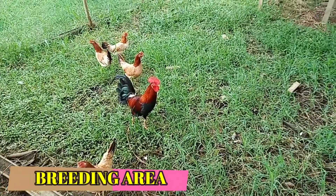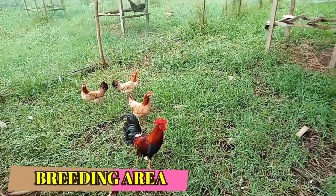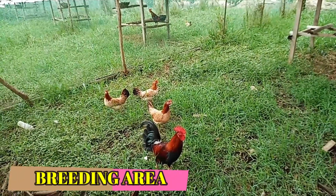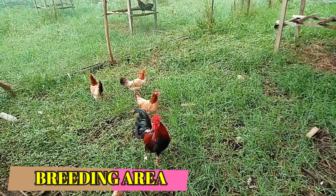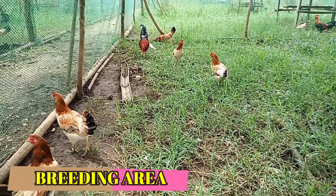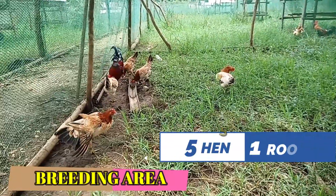Ito po yung Buculano native chicken, kung saan ang ratio na ginagamit natin ay 5 is to 1 — ideal ratio, sex ratio po ng ating manok: 5 hen and 1 rooster.